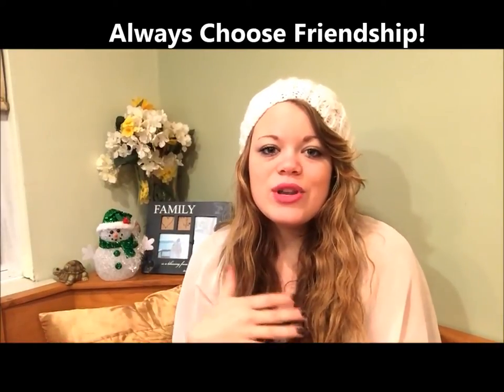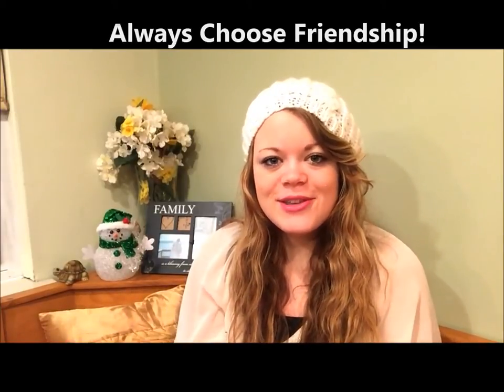So let's do something really cool — let's write 'Choose Friendship' on the next mug. And when you make this, just post your photo below so that we can see what you did.